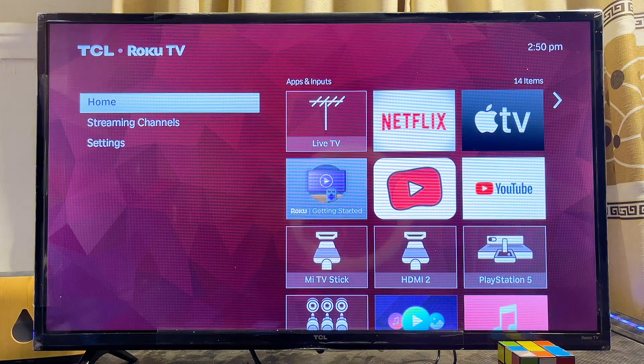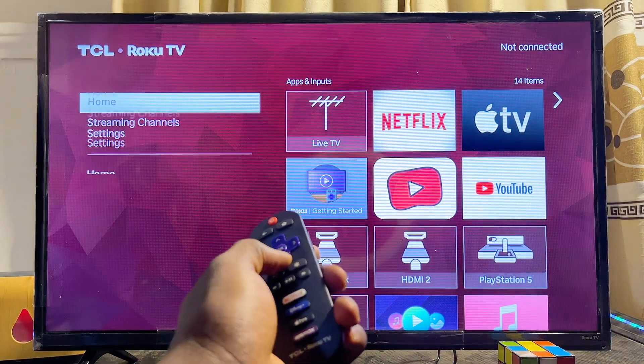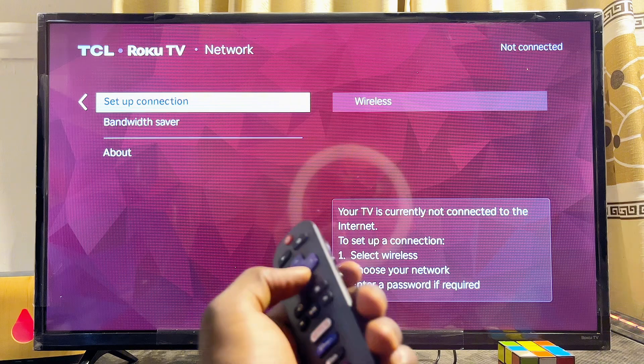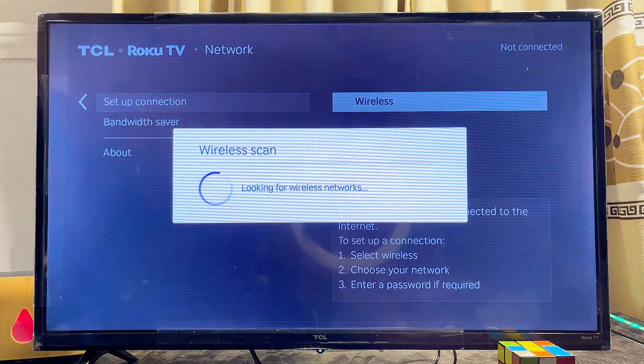Using your remote control, navigate to the settings of your TCL Roku TV. Click on Settings, then click on Network. Now scroll down to where you have 'Setup Network' and then select Wireless.